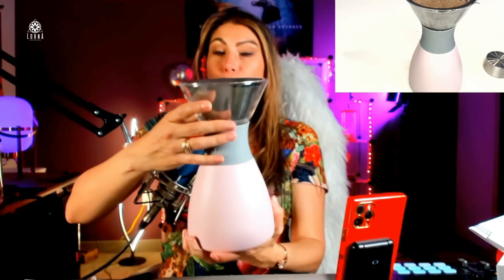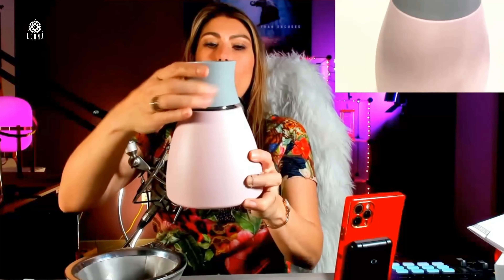Of course you can take it with you. Super recommended product — it comes in different colors. This is the Asobu pour-over coffee maker.